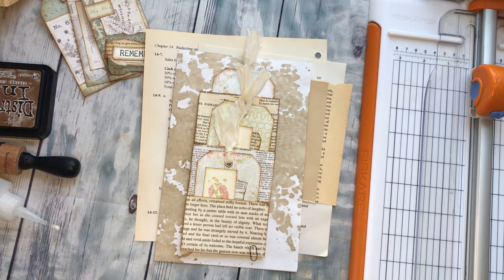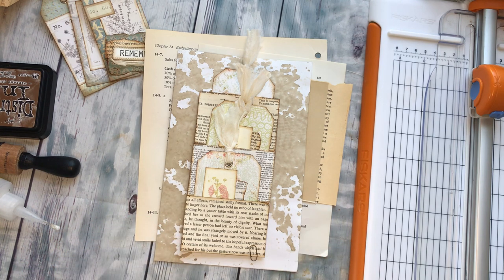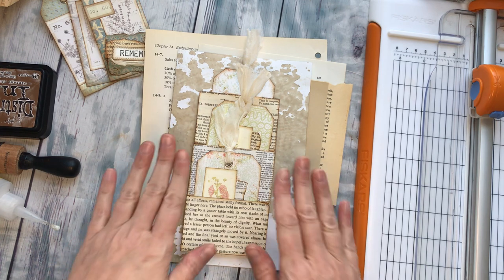Hey everyone! I'm here for a really fun little tutorial. I'll link below to the gal that I got this fun idea from — her name is Kori. I'll have that link below where I got the tutorial from her, but I wanted to try it out and do it here with you. Hopefully it'll be useful to you — such a cute idea.